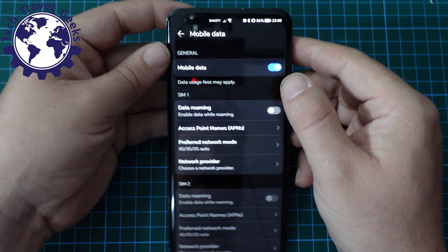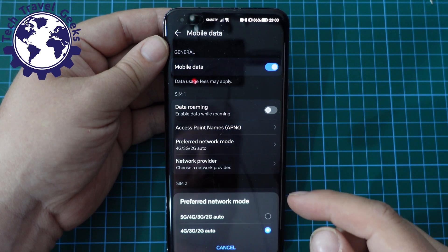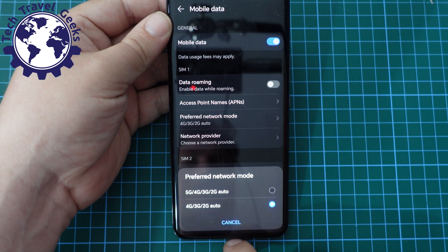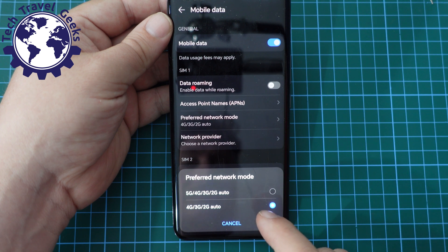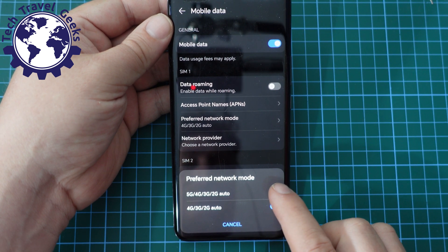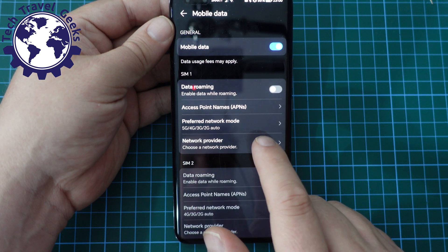In the mobile data section, you'll have a preferred network mode. This will automatically select networks according to your settings. In this case, 5G was off. If you want to switch it on, you tap 5G and it will enable 5G on the device.